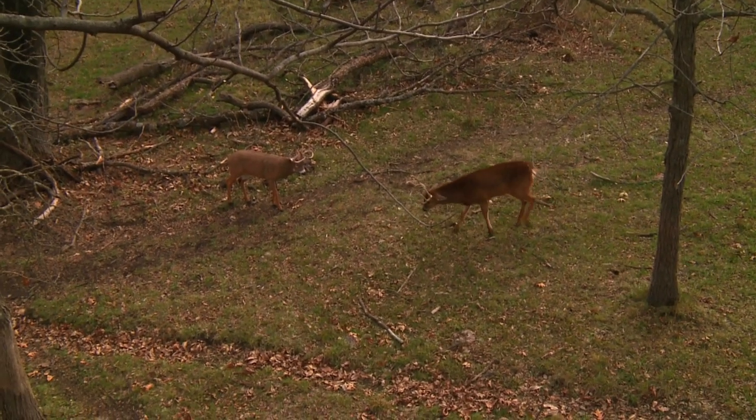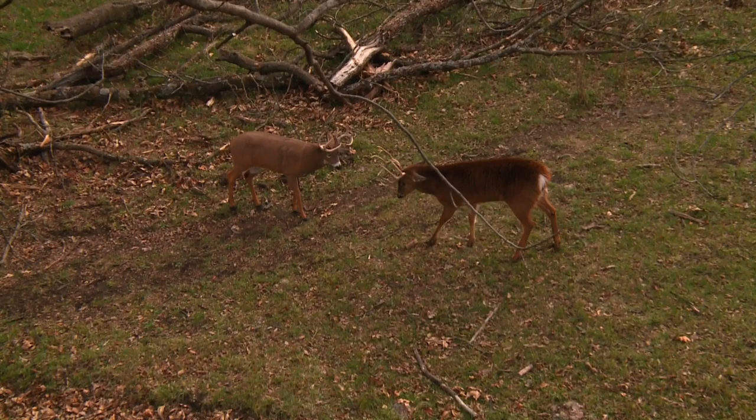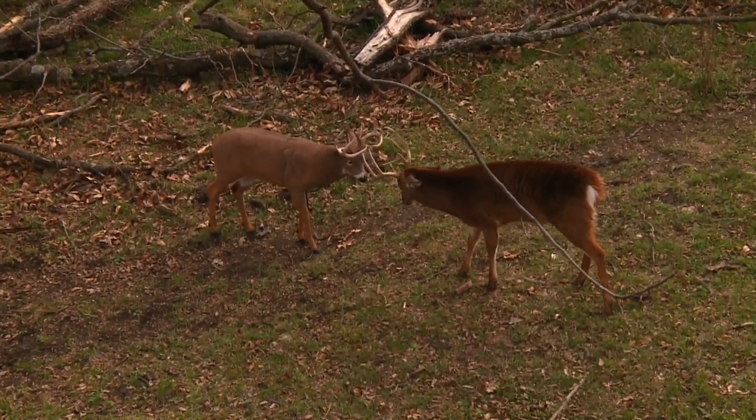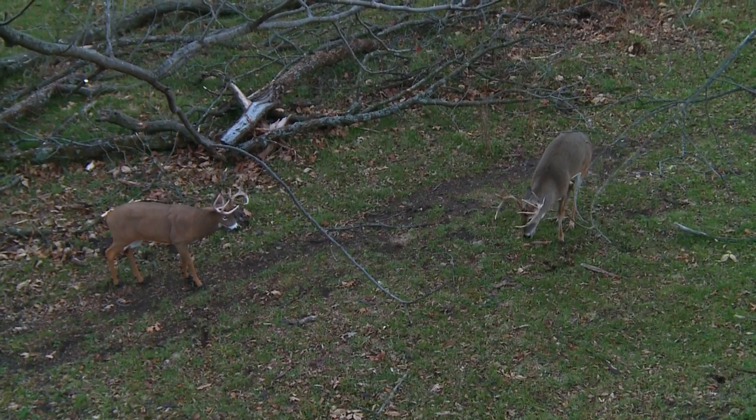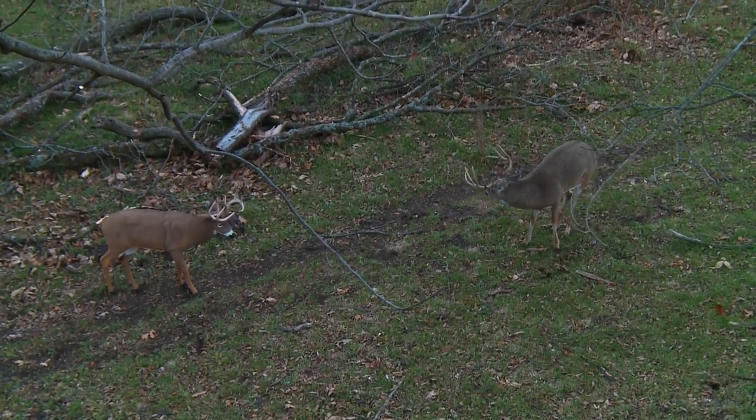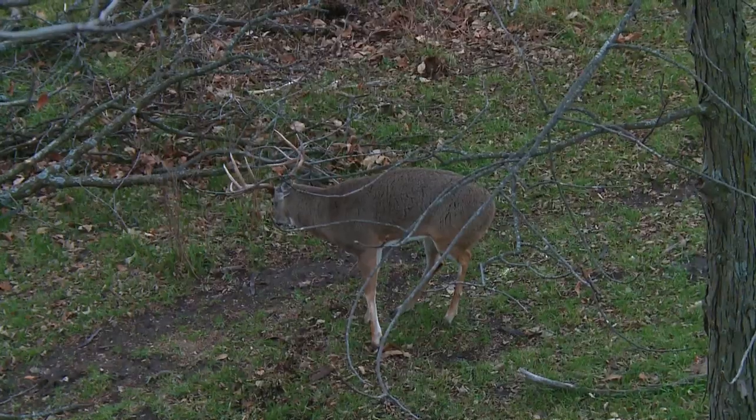Remember that most bucks are going to try to fight your decoy and come in head on, so plan your shot accordingly. I've also seen bucks stand right in front of the decoy and paw at the ground — if that happens, make sure you have a broadside shot to take that animal.